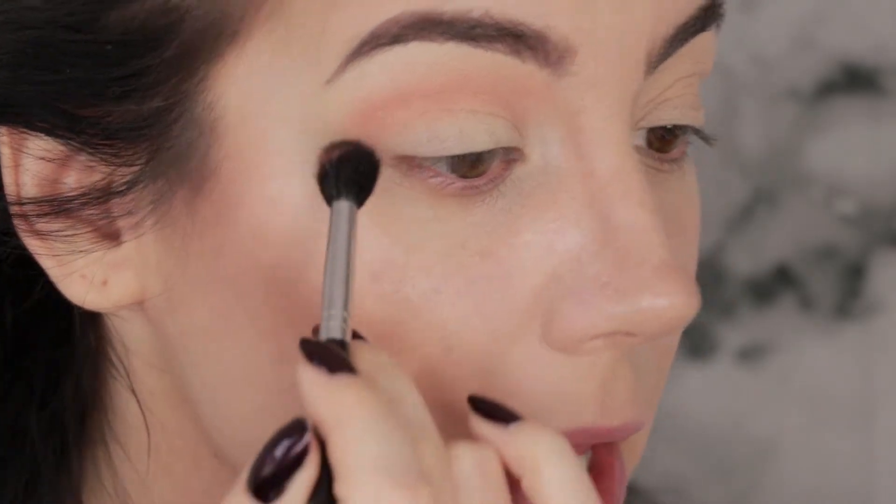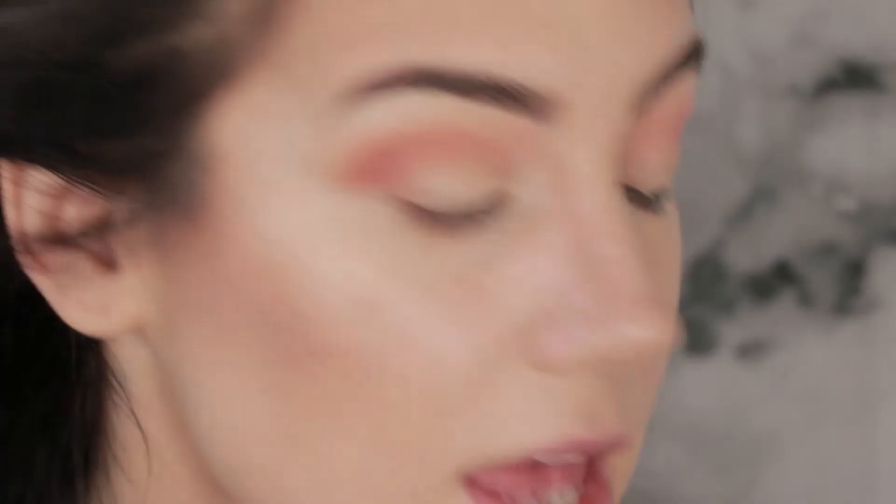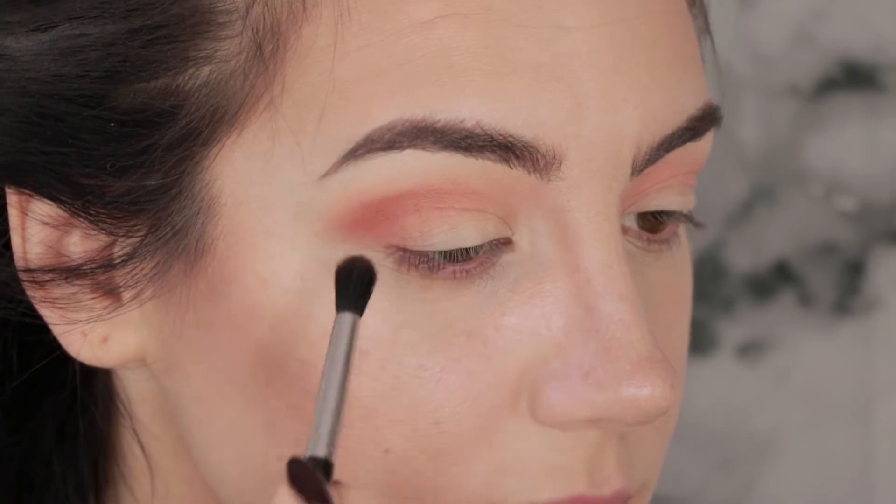That actually blended like butter. I'm going to grab a slightly smaller blending brush — this is a Sigma E38 — and pick up a little bit of the color Saturn to deepen that transition around the outer edge. That color also goes on like butter and blends beautifully.